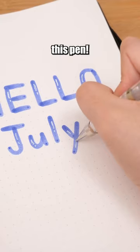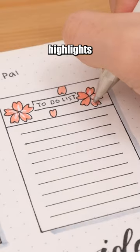A white paint pen — every artist needs this pen. Perfect for adding highlights and adding those final touches.